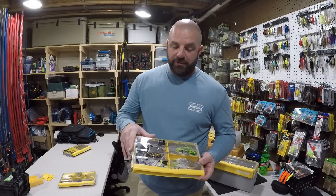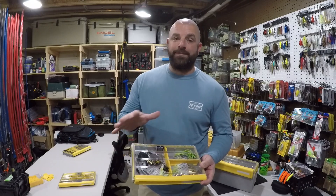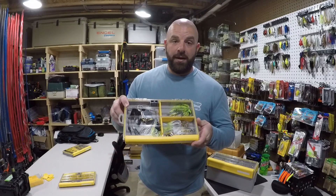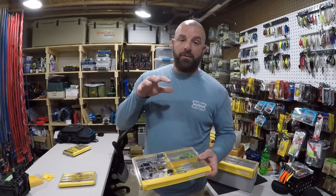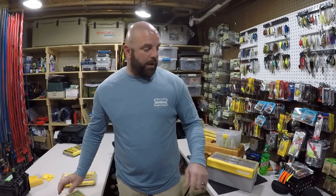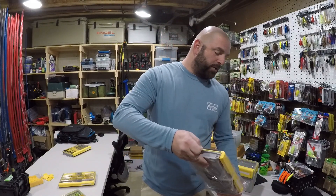The box we're using today is the Plano 3600 series Edge Flex box. You can see the internals look much different than your standard box — that's really what's great about this particular box. And guys, it's the same box one of you guys is going to win at the end of this video, so definitely stick around for that. Here's one right here, brand new box.